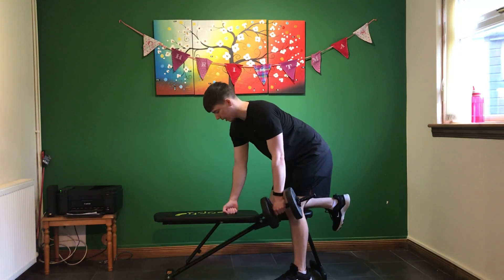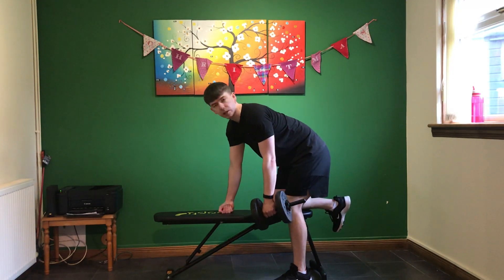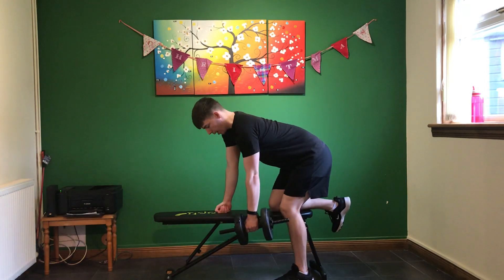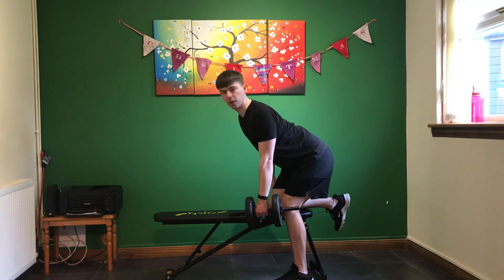Your hand position is going to either be with your knuckles down or your hands placed. If you've got a sore wrist, probably best to go with your knuckles down. To get into the straight back position, your bum is going to be up towards the sky. Shoulder blades are going to be tight. Chest open out like Johnny Bravo.